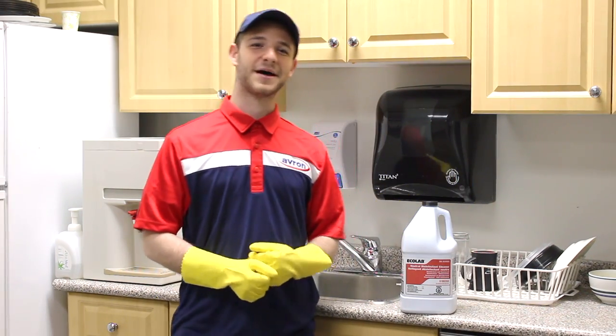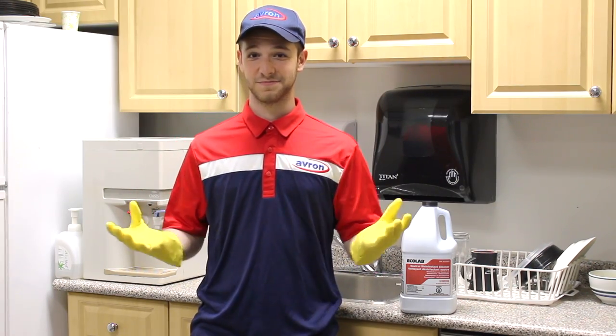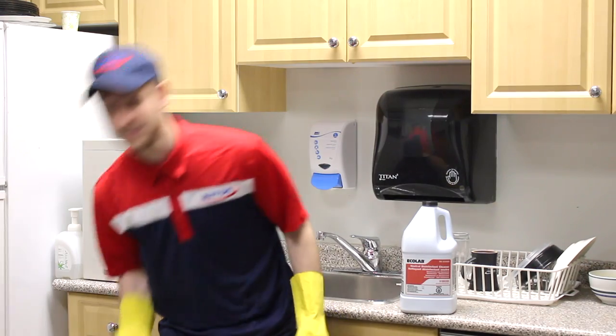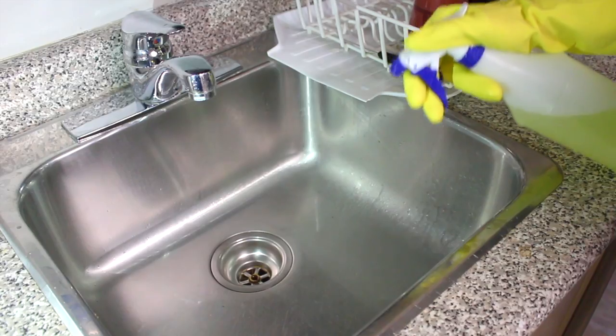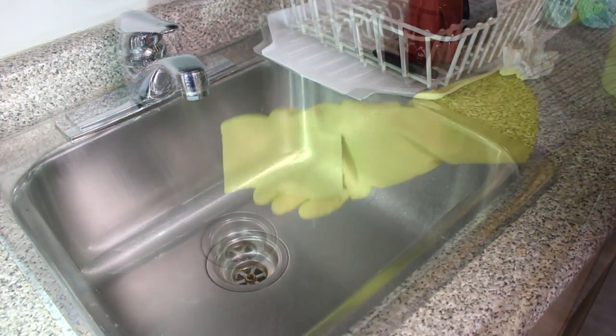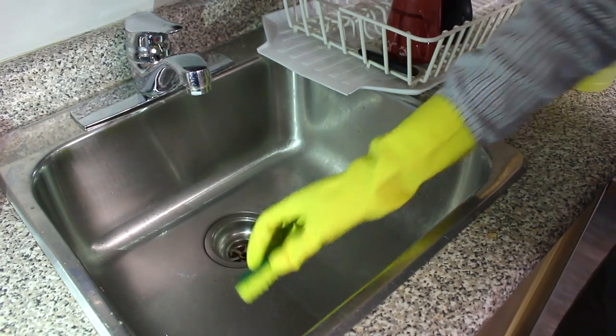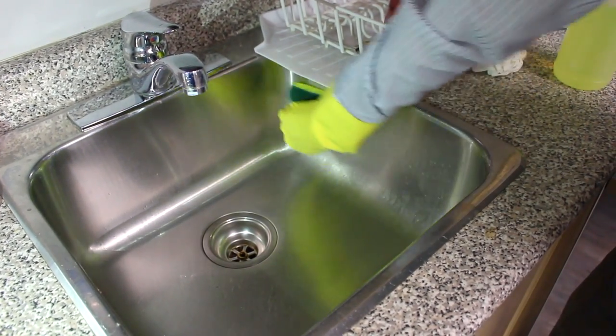Ecolab has a lot of different products to help you clean every inch of your kitchen. For example, LimeOA. Not only does LimeOA help clean the lime scale buildup, but it can also act as a corrosion inhibitor giving you that spot-free finish. All you've got to do is apply it, wait 15 minutes, let it sit, and wipe away.